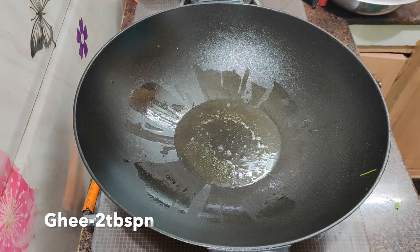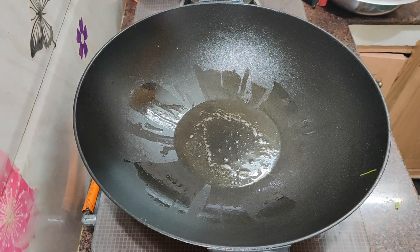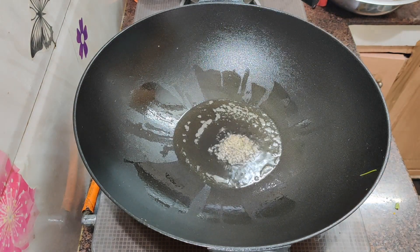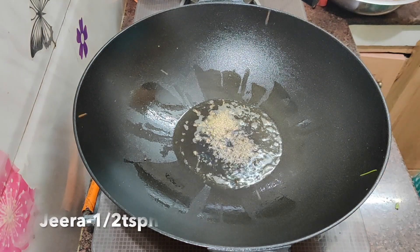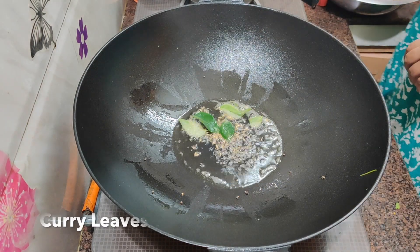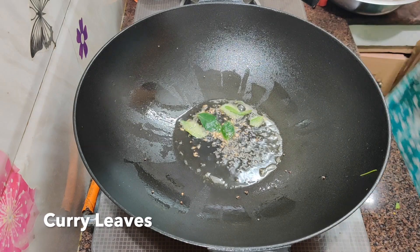We will add a whole spices pot. We will add 2 tablespoons, then 1 tablespoon to the rice, and 4 tablespoons.